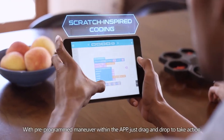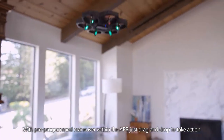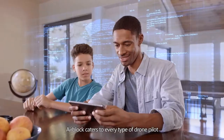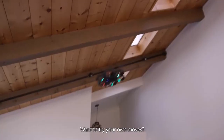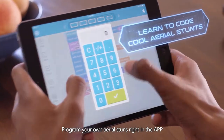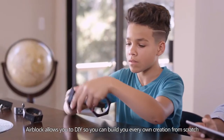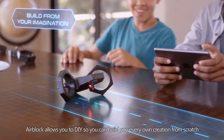Use pre-programmed maneuvers within the app — just drag and drop into action. Air Block caters to every type of drone pilot. Want to try your own moves? Program your own aerial stunts right in the app. Air Block allows you to DIY so you can build your very own creation from scratch.